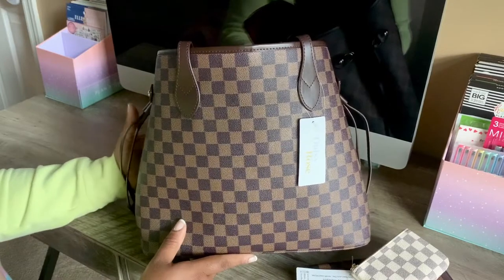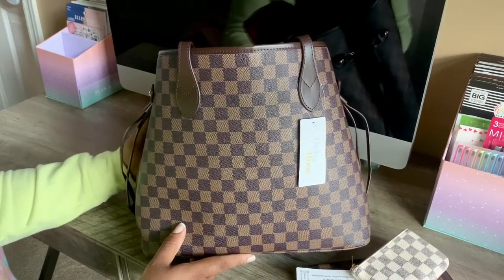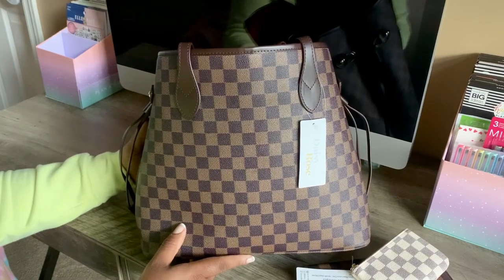I went ahead and got it in the brown because I thought, okay, this is your chance to try it out and see if you like it. It also offered two-day shipping, and it came really fast — I think it might have been one extra day, but that's probably because of what's going on right now. It got here really, really fast.